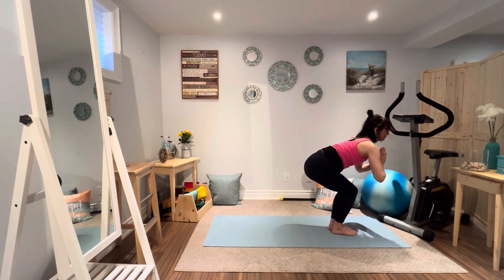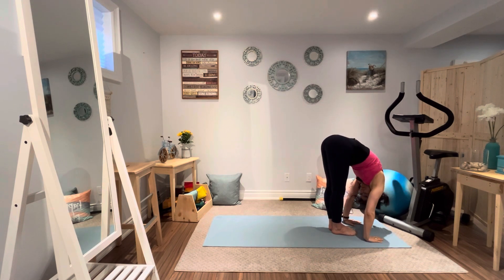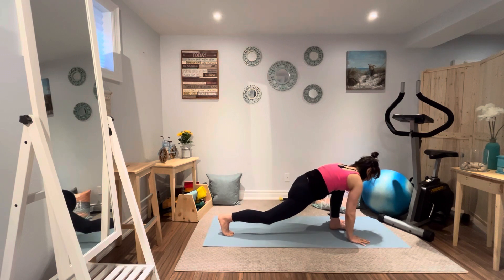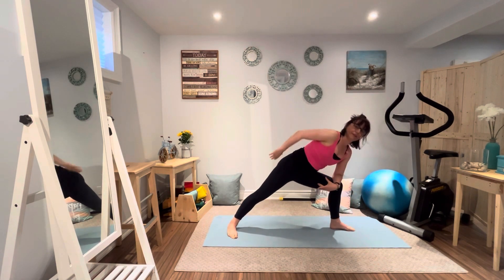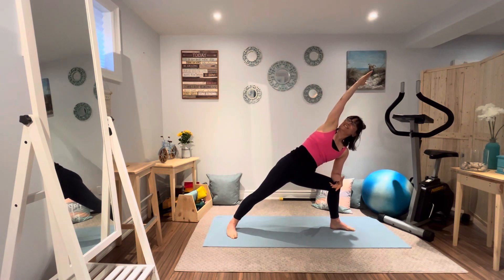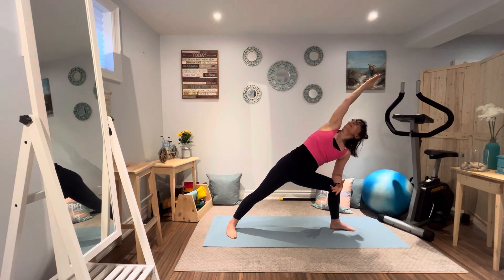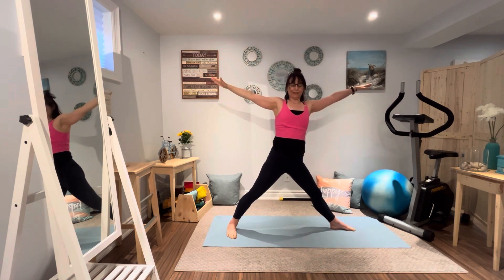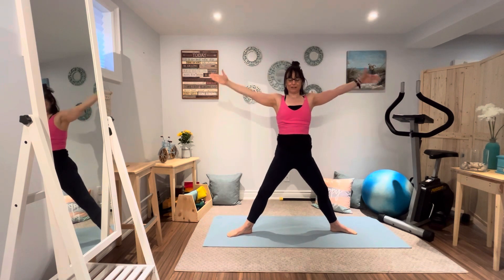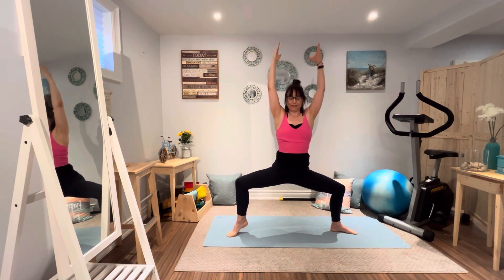Just breathing it through. Inhale, exhale, forward bend — uttanasana. Let's step that right foot back, left leg bending, and a nice side stretch — extended side angle bend. Breathing it through. And now coming up, let's go back to goddess. So now that right heel turns in and we're going to bend nice and deep again. Knees line up with the ankles.